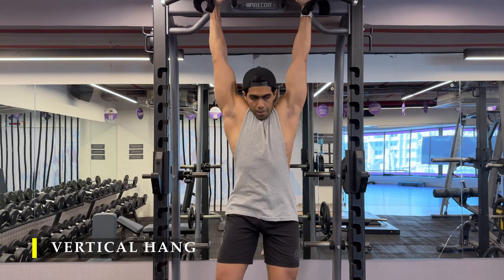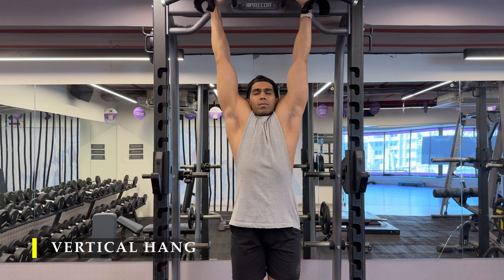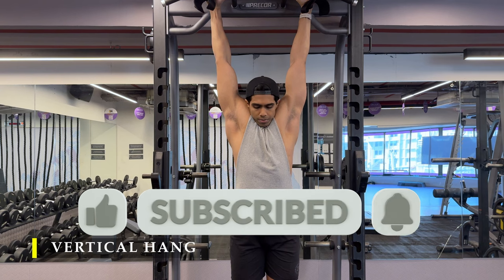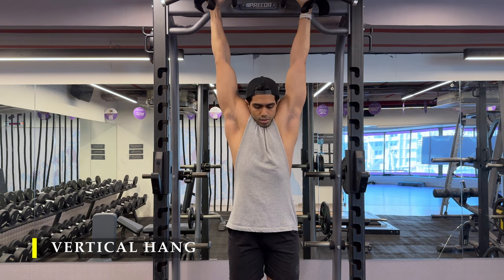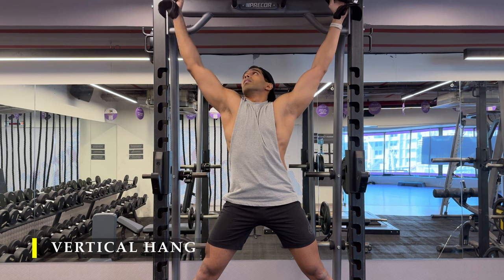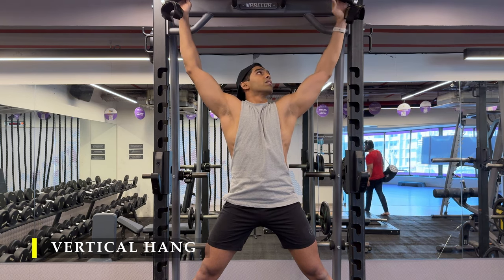That's it, we're done for the day. We're going to finish off with a simple vertical hang — hang as long as possible, or at least 20 to 30 seconds, drop, and repeat two or three times. A little bit of decompression, a good stretch, and some forearm work. Thank you so much for watching — if you liked the workout please drop a like, leave a comment, and if you haven't yet subscribed please do subscribe. Make sure you always stretch after completing your workouts to decompress and cool down properly. See you in the next video!